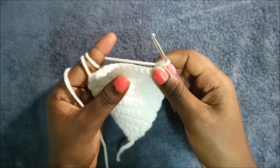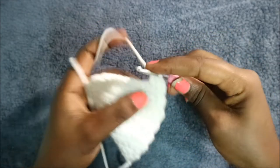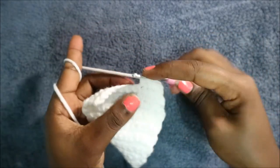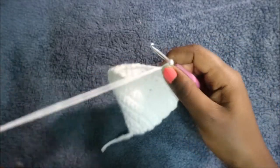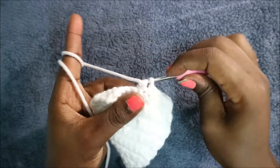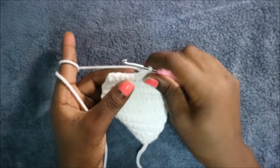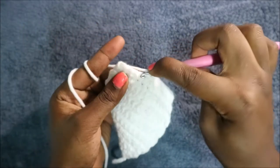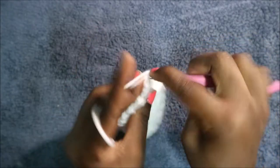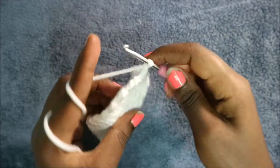In the 16th row, after decreasing, do single crochet in the next three stitches — one, two, three. Then decrease again, do three more single crochets — one, two, three — and finally decrease again. Do a chain one and turn.